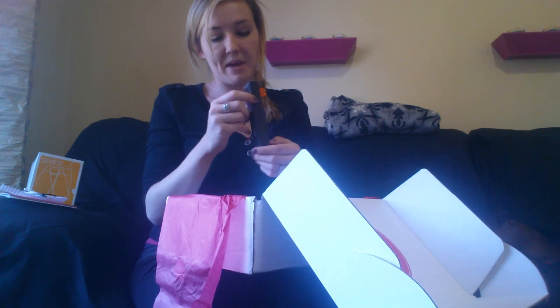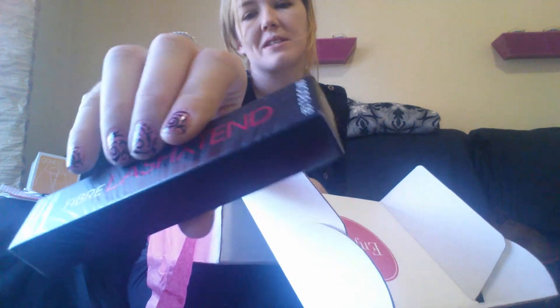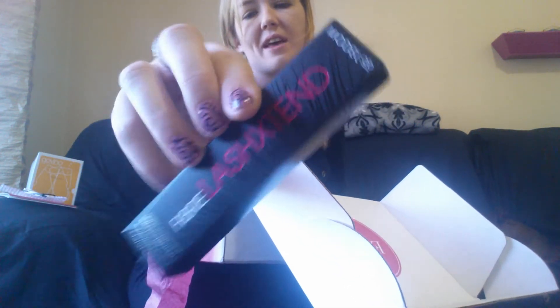Next is something from Model Co. This is their Fiber Lash Extend Mascara — I'm assuming it's in black. I don't feel like opening this one up since I have a lot of mascaras open right now. If anybody's tried this, let me know below, please.